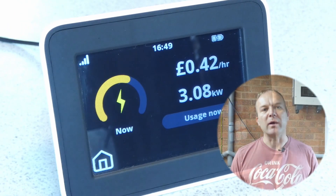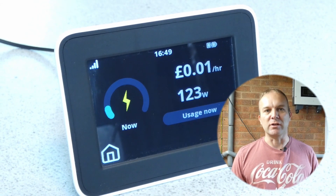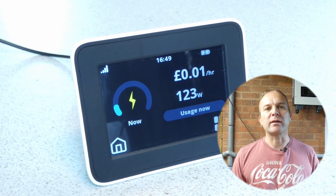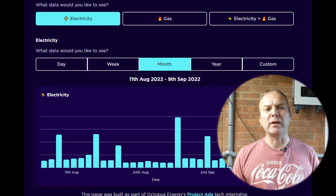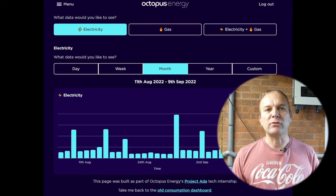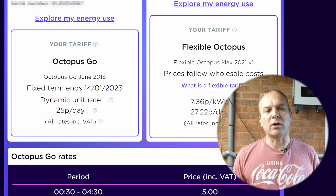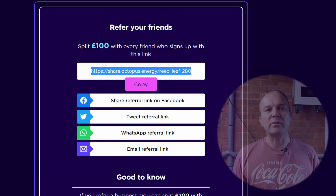Before you even start thinking about having solar panels or a battery storage system fitted, first take a look at your energy usage. If you have an electric smart meter installed you can almost certainly get access to the data from your energy supplier. In the UK I use Octopus Energy and they have a useful area on their website to download the data. I use an electric vehicle tariff called Octopus Go which gives me four hours of low-cost electricity every night, normally used to charge the car.